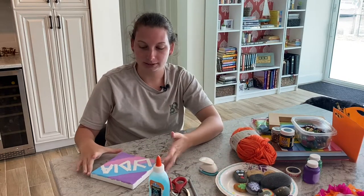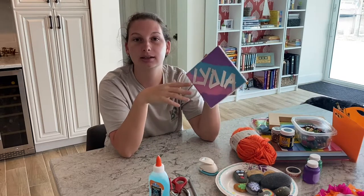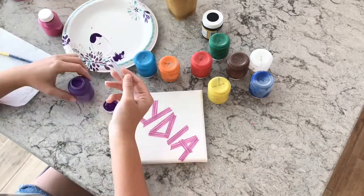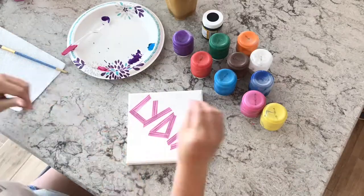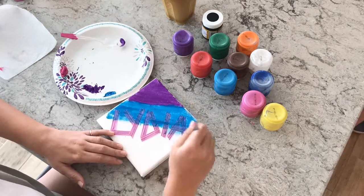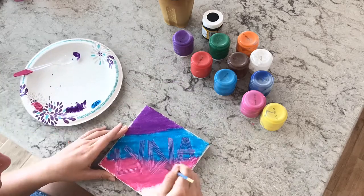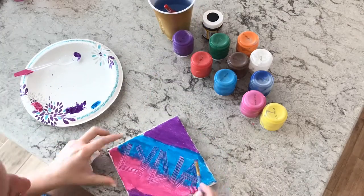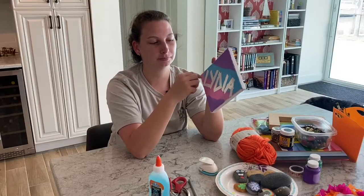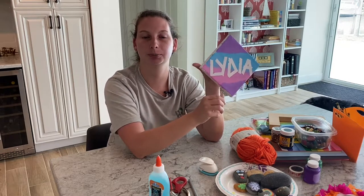My next one is a canvas — you can find these at Michael's or Target. I use tape and taped my name on it before painting it. For younger kids I find it more fun that they finger paint it, not just using a brush. For older kids who want to design, they use a brush. Then before it dries, pull off the tape and let it dry, and it'll come out like that — which I think is really cool. They get to hang it up in their room.